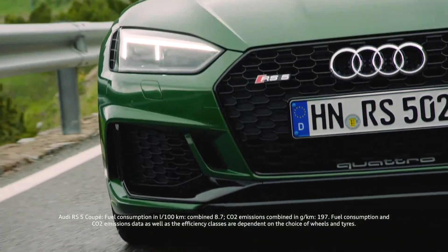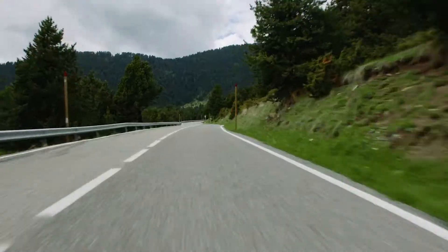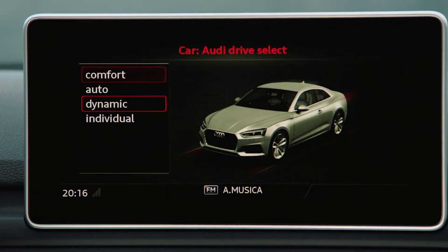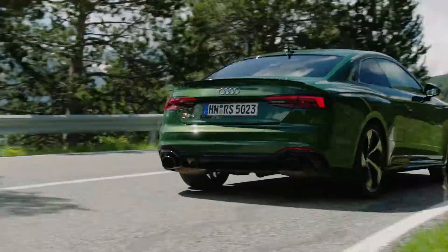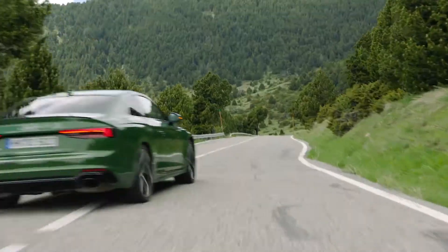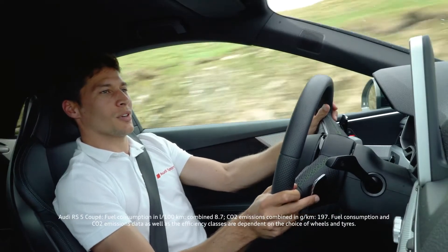But as soon as you go a little bit on throttle... it's time for some tiny performance. It's so easy to control it, even though it's 450hp. It's so much fun.